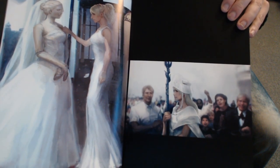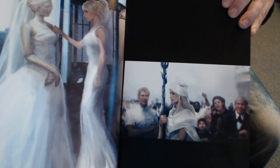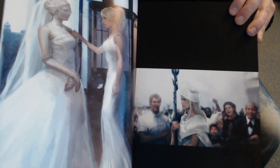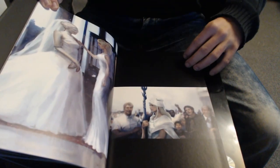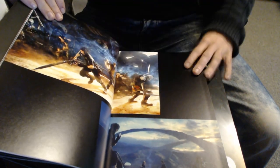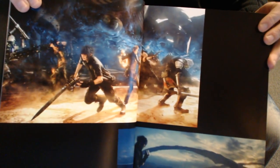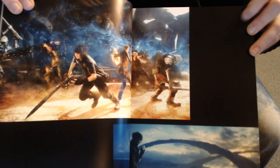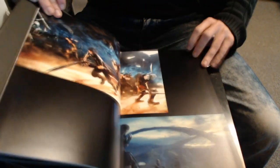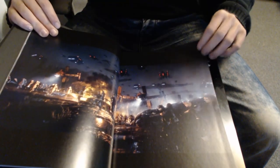Oh yes, this is the Vivienne Westwood dress, as they keep emphasizing to us — this dress has become like an icon in the game. It always makes me laugh when Ignis makes comments on it. Wow, I don't know if this camera will pick up the colors but this is so well printed — the paper it's printed on, everything about the ultimate collector's edition down to a T has just been phenomenal. So this Niflheim picture...